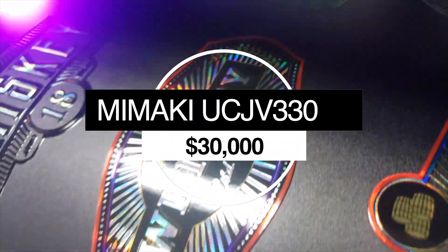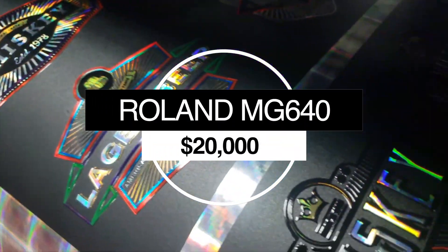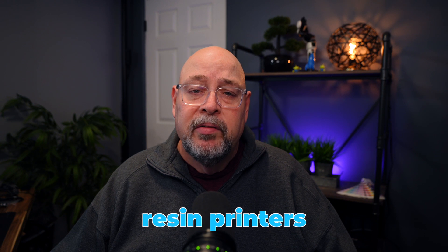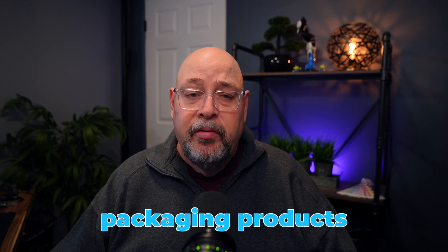The Roland MG640 and Mimaki UCJV33-160 are great print-cut all-in-one choices. The 64-inch Mimaki offers CMYK, light cyan, light magenta, white, and clear, priced at $30,000. The Roland MG640 with its CMYK, gloss, white, red, and orange ink set will give you an extended color gamut for more vibrant colors. I mentioned but did not recommend latex or resin printers — while capable of printing on uncoated unique medias like holographic and chrome, not all media can take the curing heat of latex printers, and they are not capable of printing textures or spot gloss.